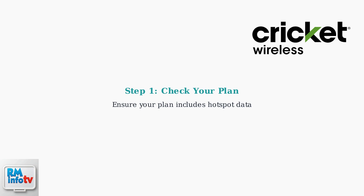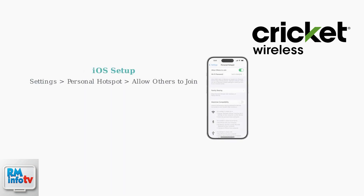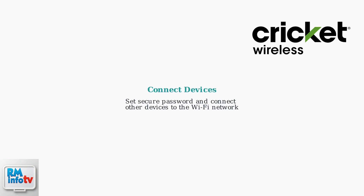Setting up your Cricut hotspot is straightforward. First, ensure your plan includes hotspot data. Then, on your smartphone, go to Settings, find Connections for Android or Personal Hotspot for iOS, and enable the hotspot feature. Set a secure password, then connect your other devices to this Wi-Fi network.